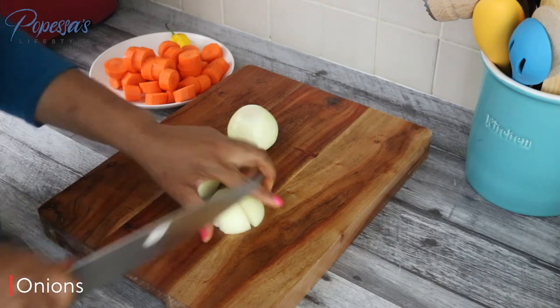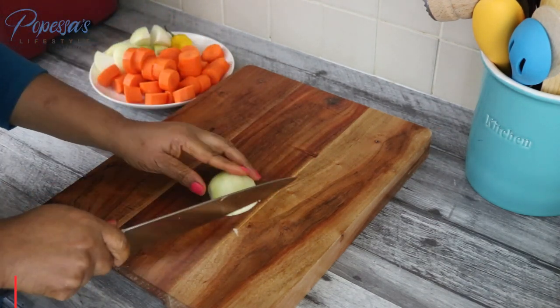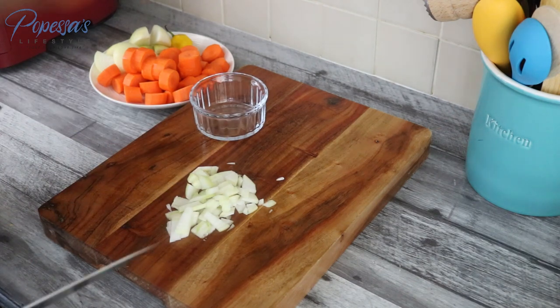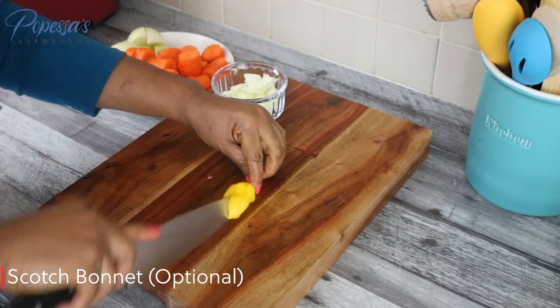I'm cutting the onions into chunks as well, and this last one I'm just going to dice because I'm going to sauté that later. I'm also adding one scotch bonnet, which is optional.